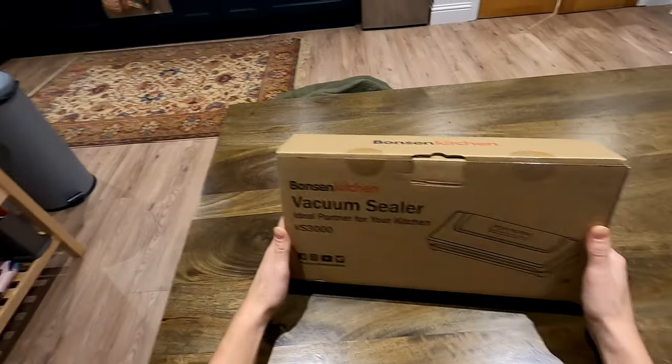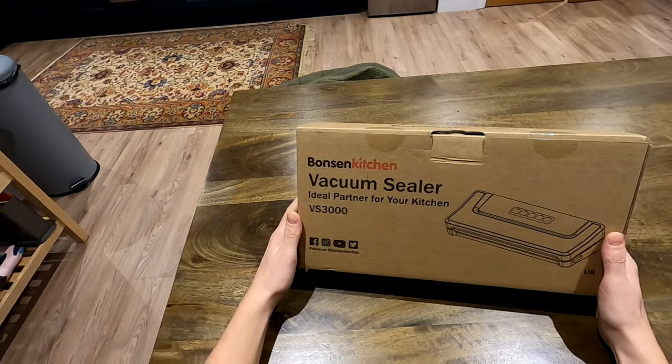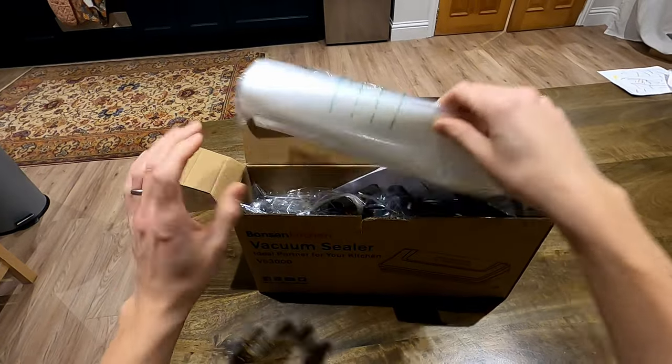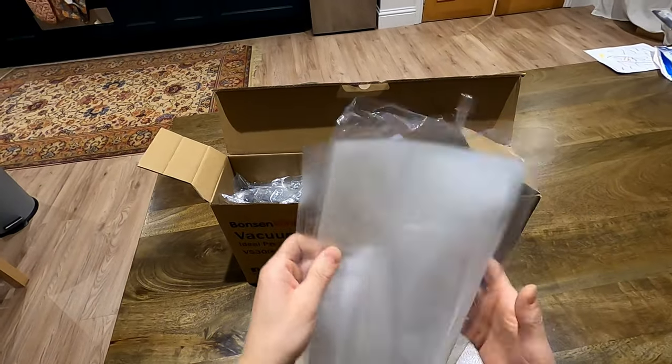Here's the machine I've got — the Bonton Kitchen vacuum sealer. I'll show you what you get in the box. You get a whole pack of bags, which is really handy.